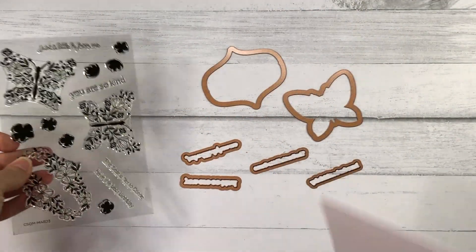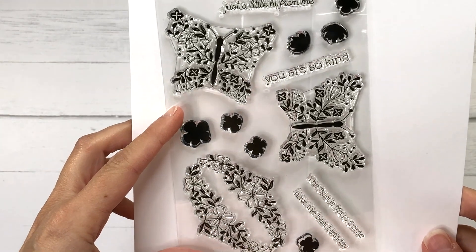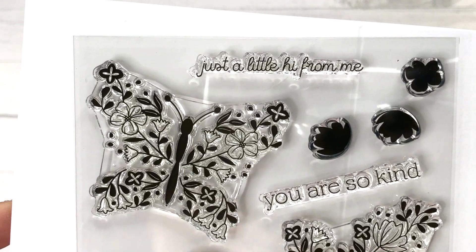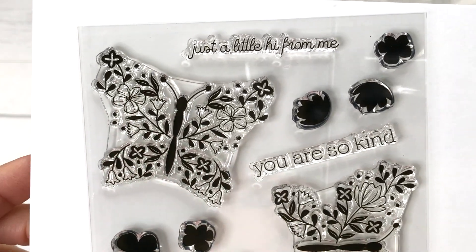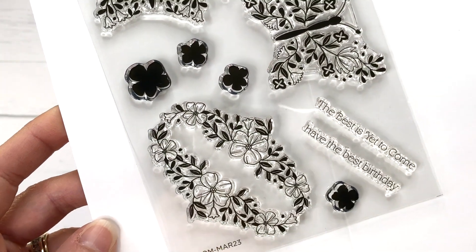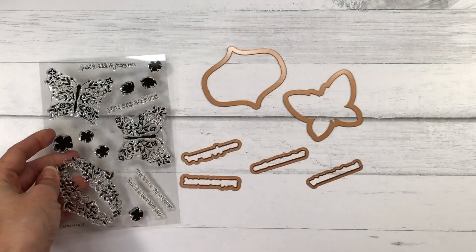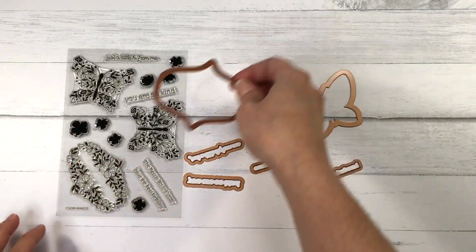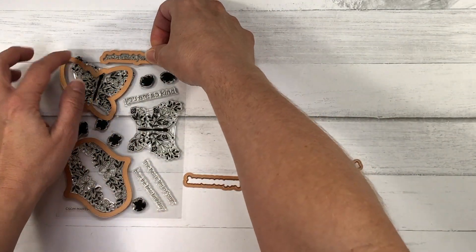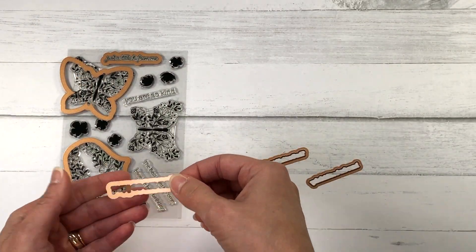Here's a look at the Clear Stamp of the Month. This stamp set is called Butterfly Burst. It is a 4x6 stamp set and it has some butterflies comprised of different floral prints — you can see some flowers and leaves in those butterflies. There are also some solid stamps of some flowers and some sentiments. If you belong to the stamp club with the coordinating dies, you'll get the dies to cut all of these stamps out.